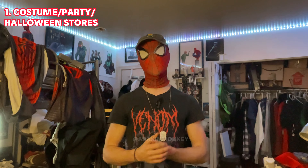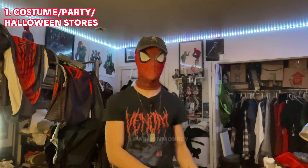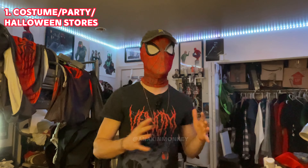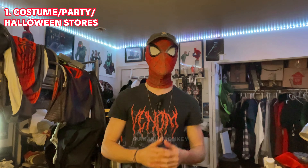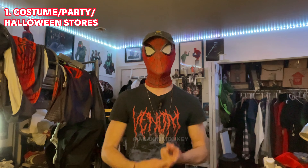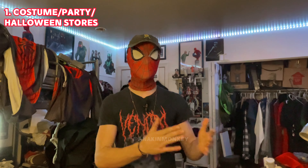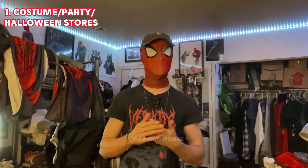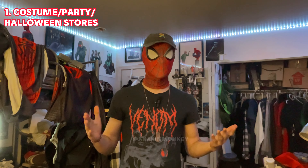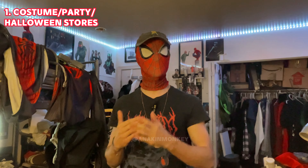I've cosplayed Spider-Man a decent amount of times. I have a decent amount of suits, decent amount of characters. At this point I have four good quality suits and about five bad quality ones. I've had my fair share of experience on where to go for a suit, as well as my fair experience on everyone else's suits and where they get them from, the quality of them, all that stuff. I have also seen a fair share of very bad suits, and I own very bad suits, and I can show you exactly where they are and where not to go.